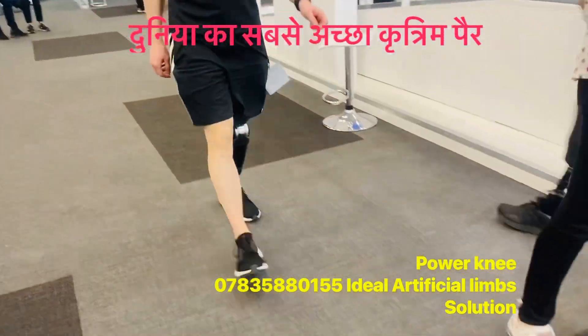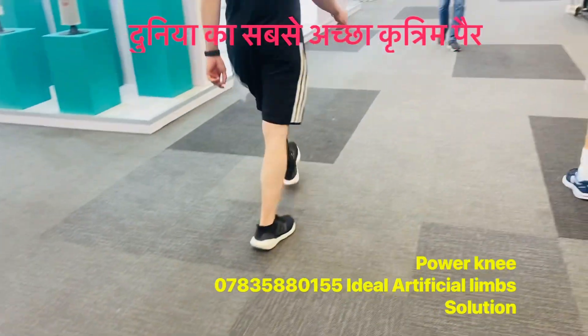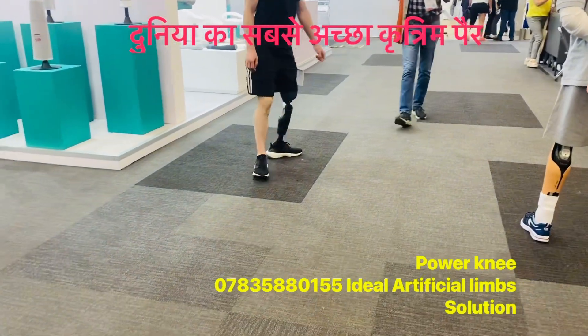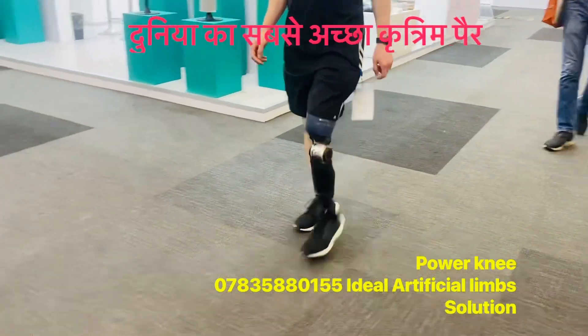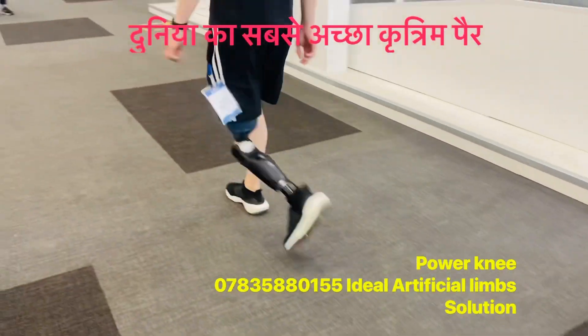Can you see the step length? It's very similar because the motor makes the degree be achieved — the functional degree. The motor helps to get the extension and flexion. But the motion of degree.